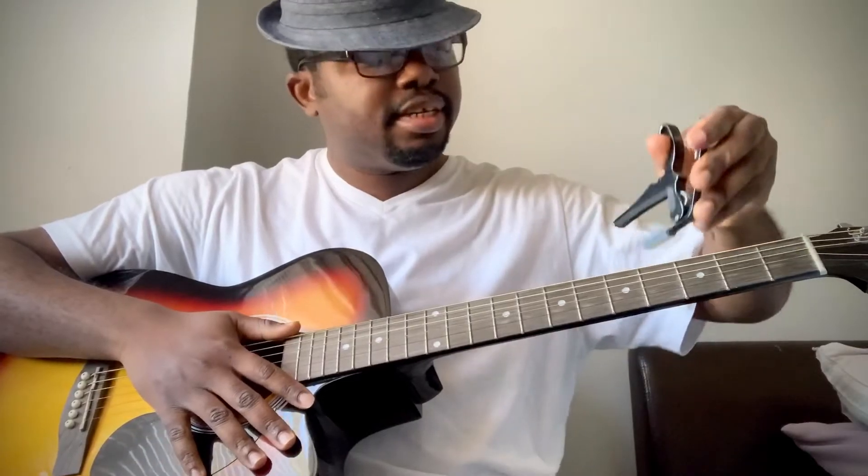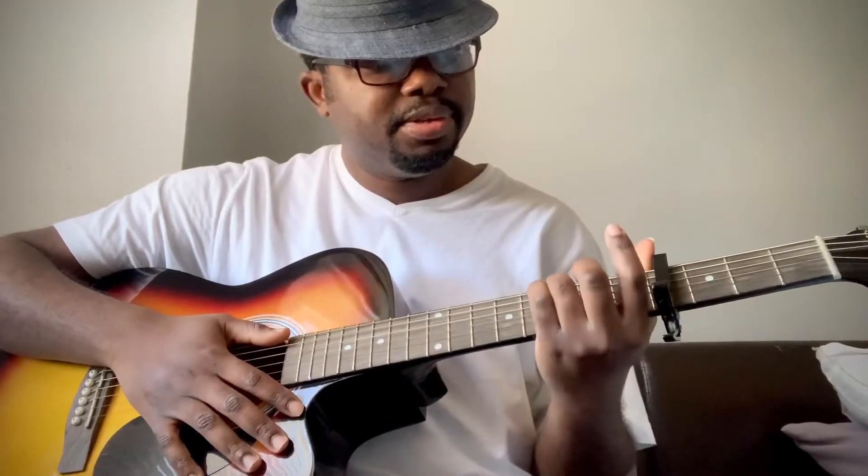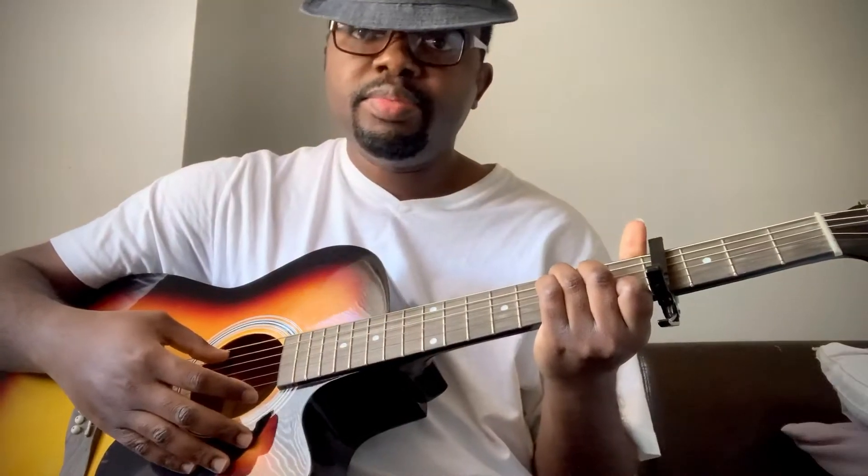Because I used the capo on the 4th fret, it changes the whole key of the song to E major. Without the capo, it's C major. So with the capo on the 4th fret, it's E major. Let's get started — you play the bass notes.